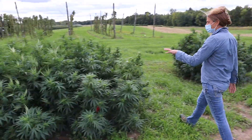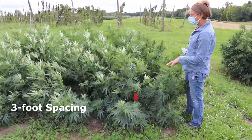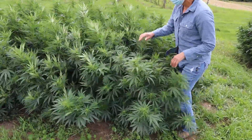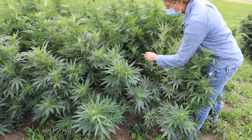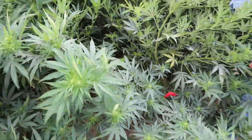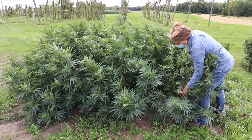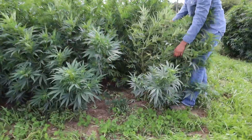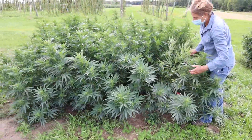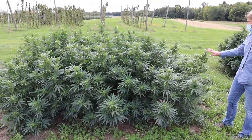Behind Catherine there's another spacing — this is three feet between plants. You can see you can't see any bare soil between the plants; they've completely grown together at that three-foot spacing and shaded out underneath. There are no weeds under here. We did have to hand-weed them for a while, but now it's pretty shaded under there. This is the three-foot spacing.